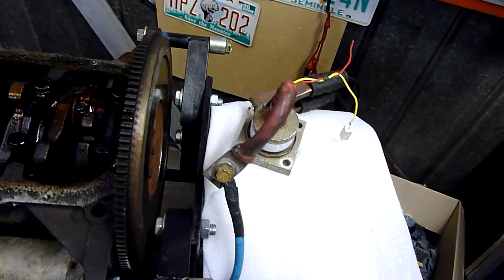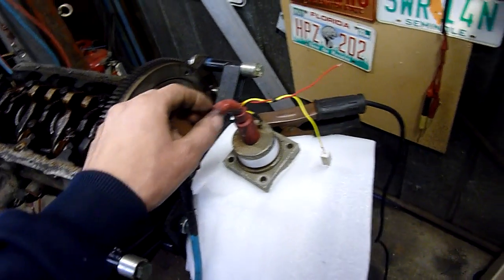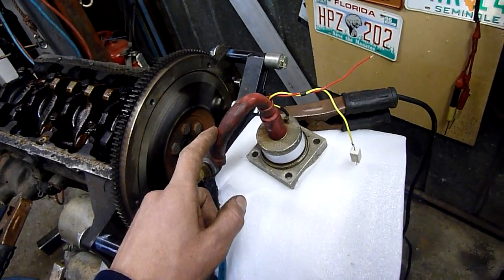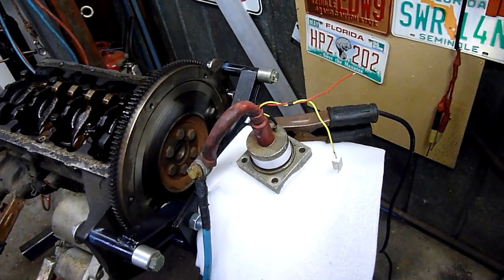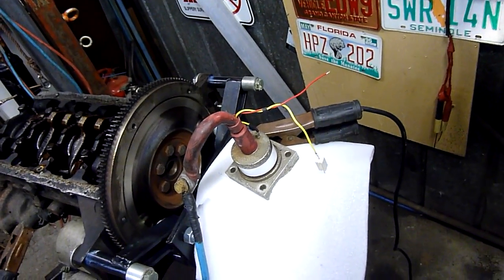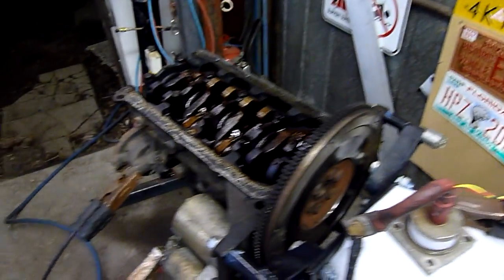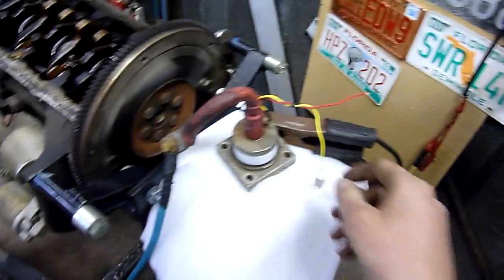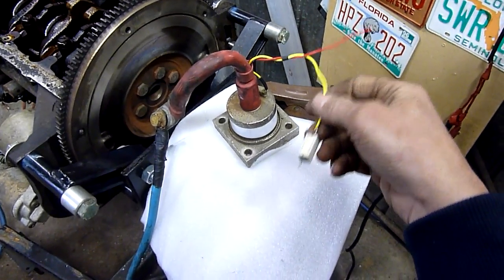I've got 6 of these big bastards. These are AEI branded 1000 volt, 480 amp silicon controlled rectifiers, and yes, they do work quite well. I've got it hooked up — battery positive goes to starter, negative goes through load, SCR goes through negative via load.